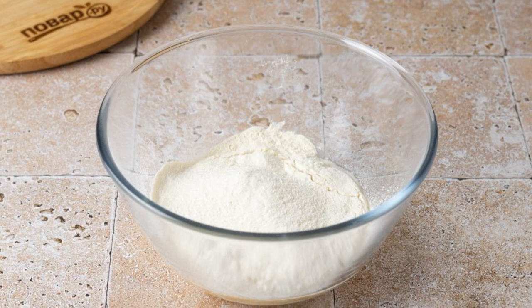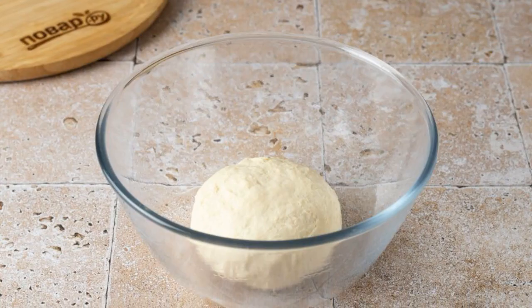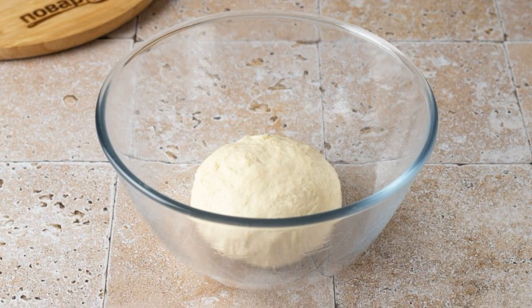Then add salt and vegetable oil, and gradually start pouring in the flour. Knead an elastic, homogeneous dough and roll it into a ball.